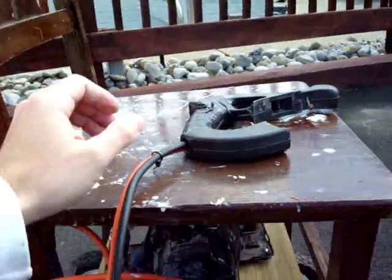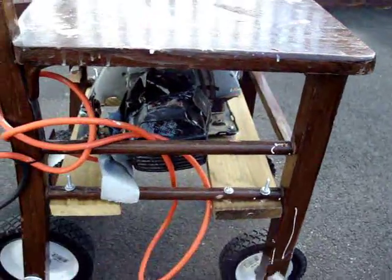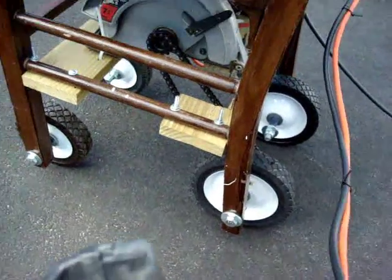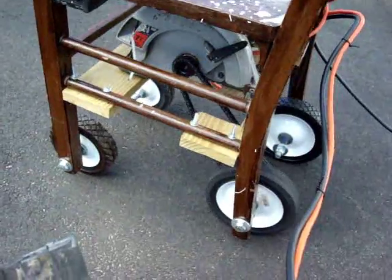I've got a little trigger which was originally the trigger of the circular saw — I cut it off and ran a wire so this acts as a throttle. So if you're sitting on the chair and you give it a little gas, so to speak, the chair is going to move and take off. Let me grab a little more cord here.